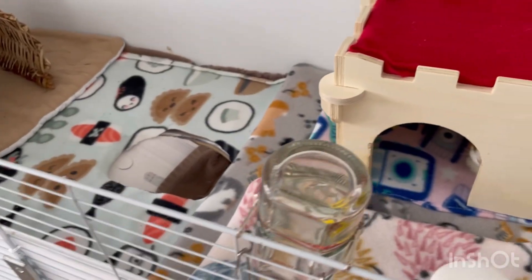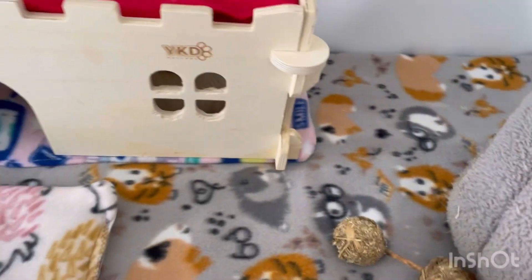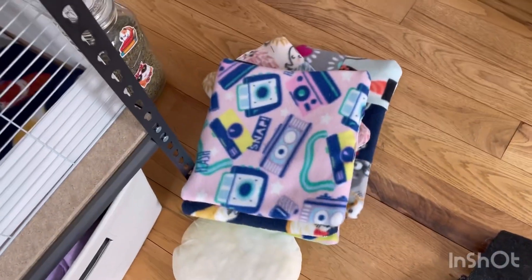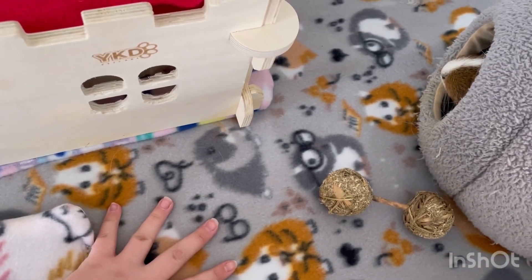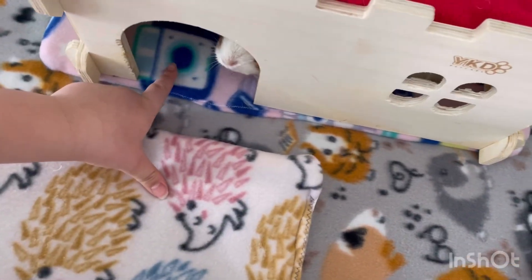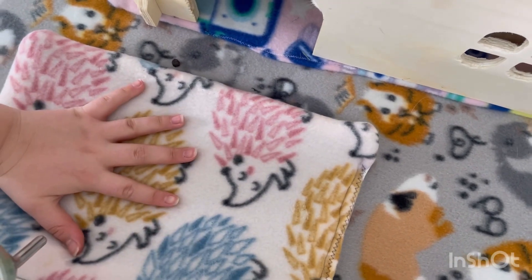Let me sweep up their cage and I'll see you back in a bit to show you where I put the pee pads. Alright guys, this is their cage. I did end up using most of the pee pads. Starting off, I used the big gray one, then the camera-patterned one.